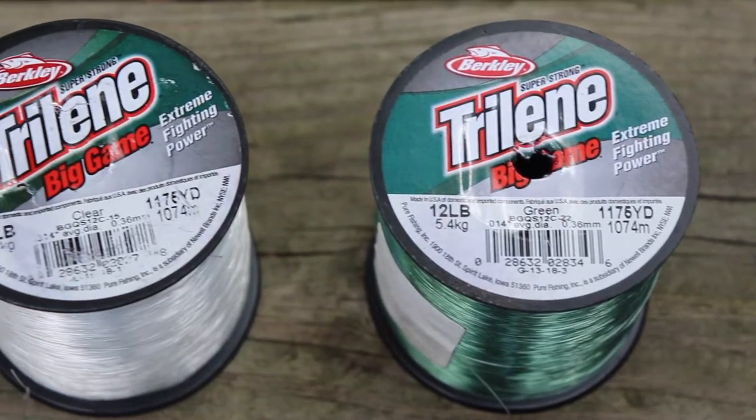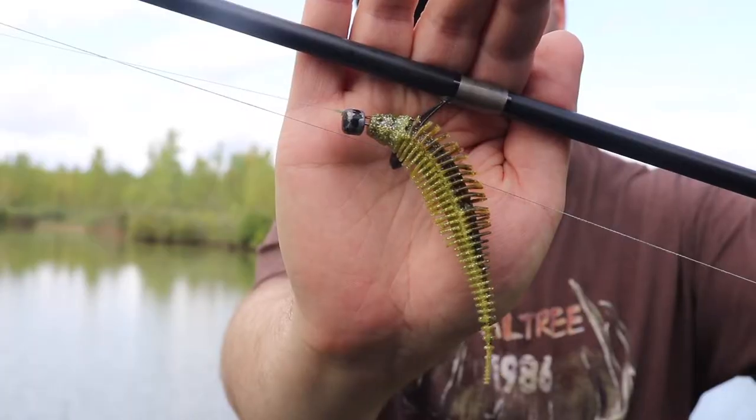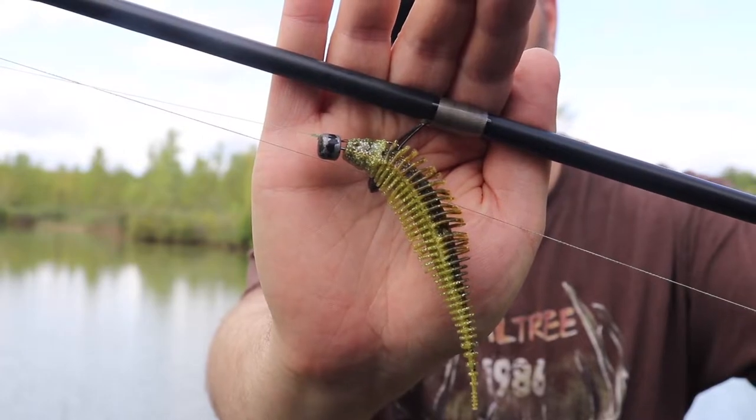I currently have a monofilament leader on here — about 10 or 12 pound test — which is kind of weird, but I was throwing a Ned rig the day I was fishing and needed it to fall a little bit slower, so I put monofilament leader on there and it did the trick. I used to like to use this for drop shots, Ned rigs, Nico rigs, and pretty much finesse stuff, but I have another rod coming right up that's really taking its place.